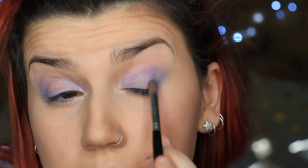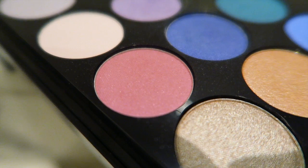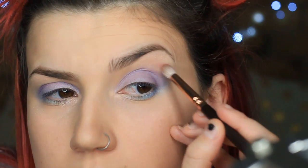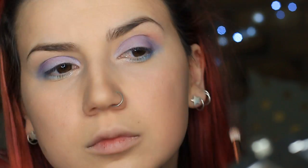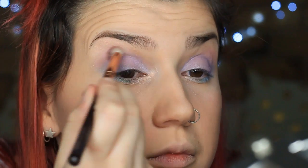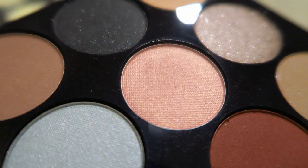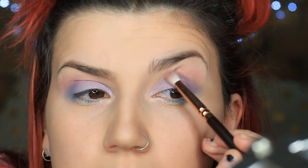Now I'm taking the same dark purple again and really packing it in on the outer corner to get that depth. I'm taking a soft pink on a pencil brush towards the outer side, up towards the crease, just to blend and bring in that kaleidoscope of opal colours. This pink really pushes it forward, and then I've got this rose gold which is amazing. I really just wanted to get more shimmer in there — everything I'm putting on is shimmery because I want to be an opalescent fairy princess.